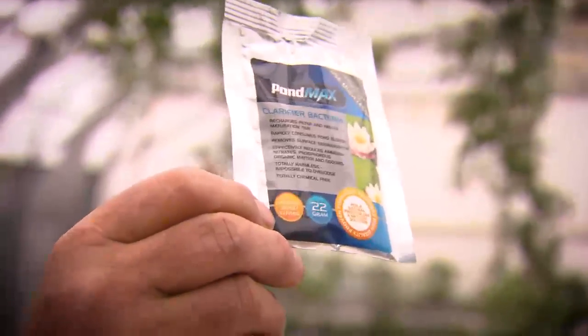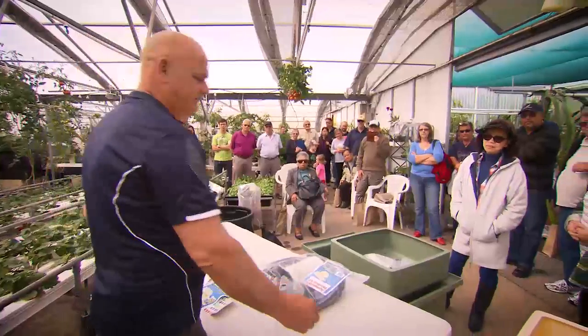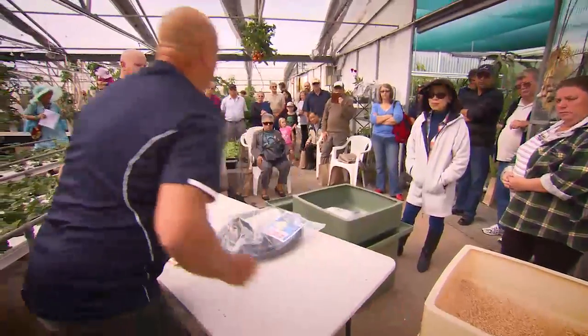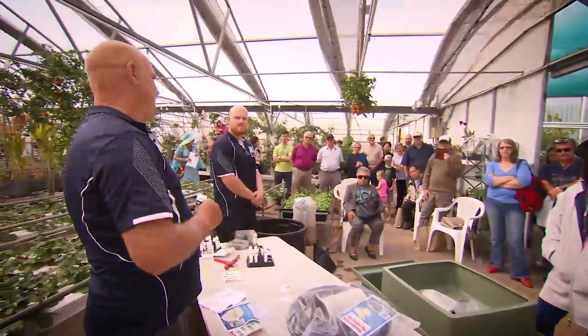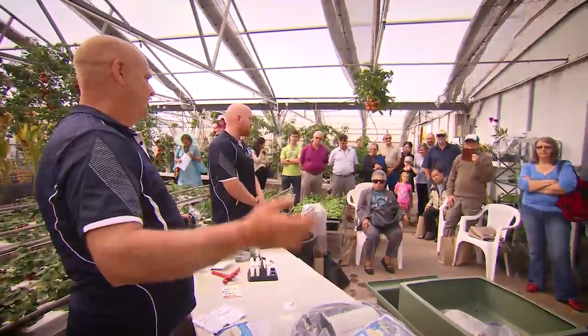Bacteria is very important — we sell it here. You need a bacteria line in your grow bed and it's got to be up here. When you put your plants in there, your plants run on the bacteria of the fish poo.